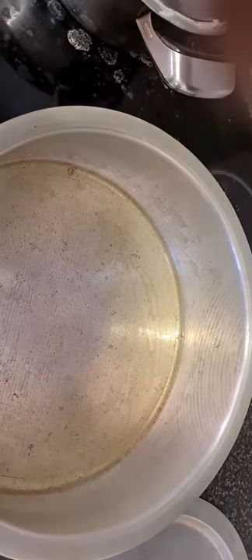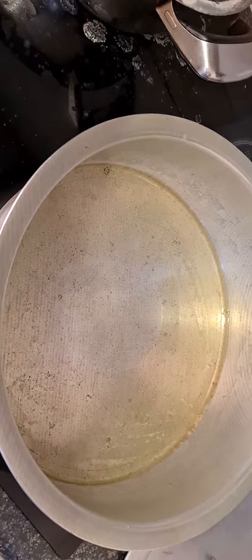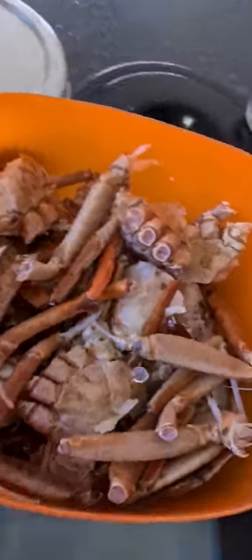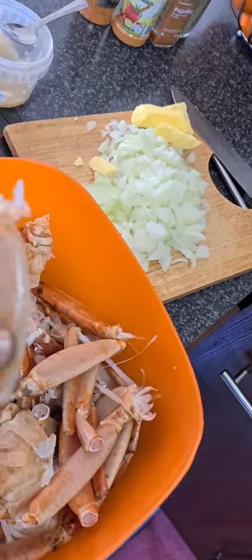Hello everyone, welcome to our kitchen! Roger Glover is in the house. Roger and I are going to be cooking some crab today. We've got these bad boys all cleaned, and we've got the clippers because they're a bit hard to eat. We've got the legs, we've got the oil on the go — you can hear the oil singing.